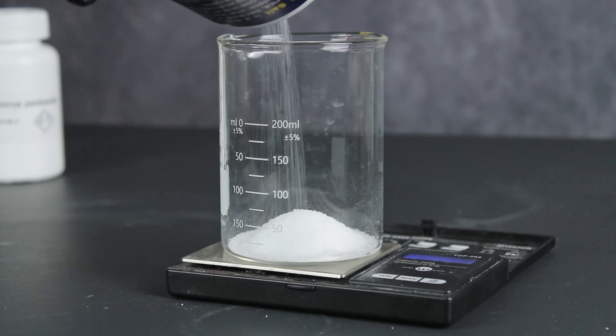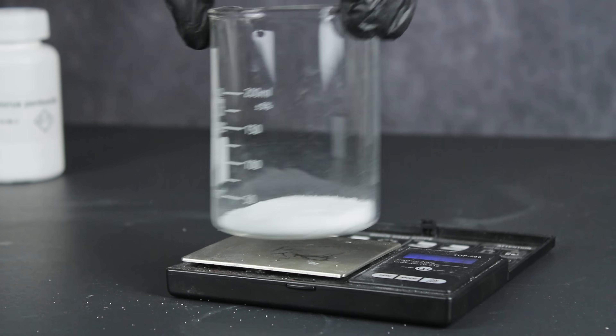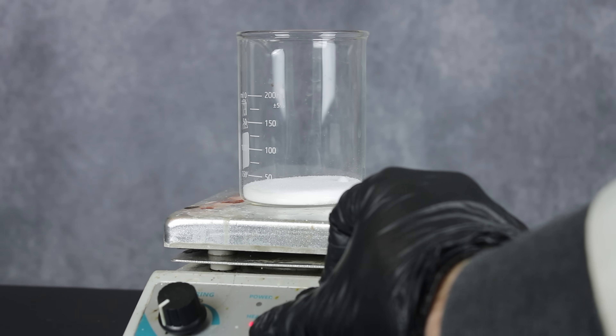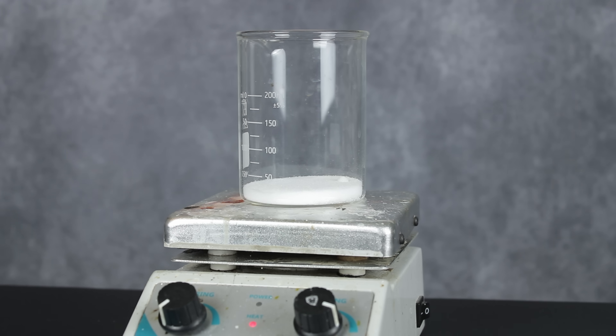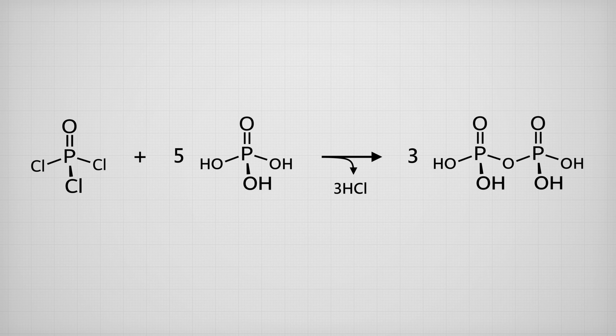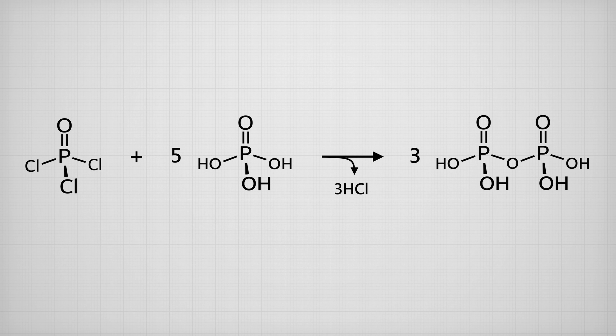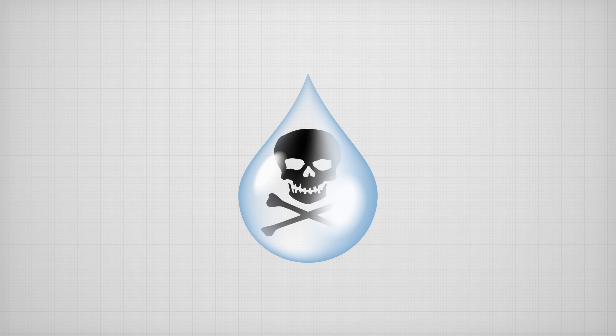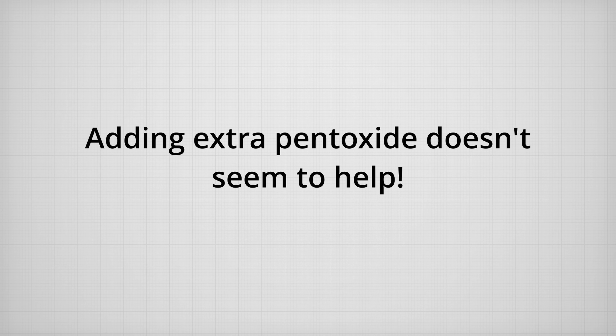To get started, I first weighed out 38 grams of table salt, which I set on my hot plate to dry. Sodium chloride has a tendency to absorb moisture from the air, which not only destroys the end product, but also strongly inhibits the reaction by coating the phosphorus pentoxide particles in a non-reactive layer of phosphoric acid. This layer will itself react with the phosphoryl chloride as it forms, converting it into undesirable hydrogen chloride and pyrophosphoric acid. Essentially, water poisons this reaction and will totally ruin your yield, even in small amounts. And as I learned the hard way, you can't just add more pentoxide to absorb it all — cooking it out is really the best option.